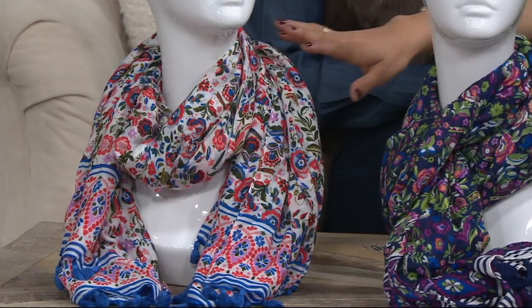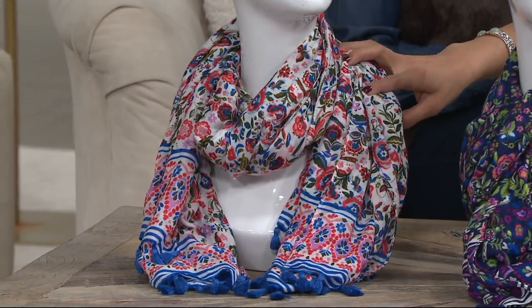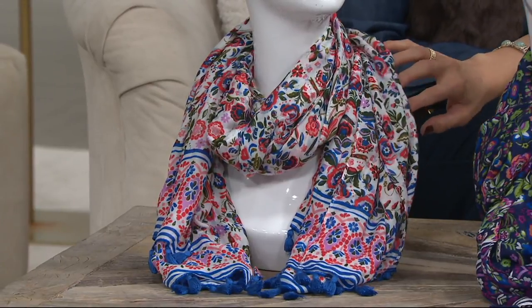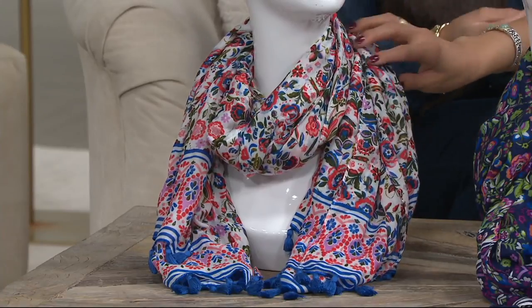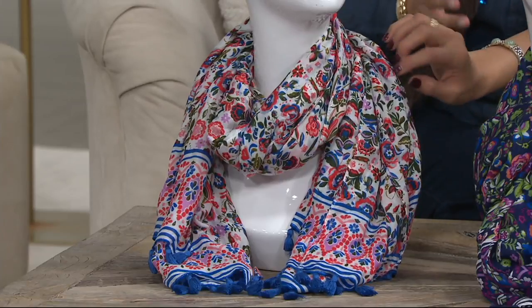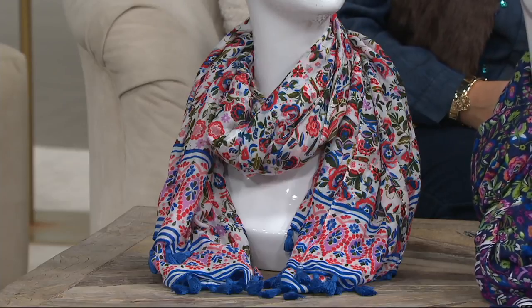This white option here really reminds me of Greece — you can see that beautiful pop of blue in there as well as some corals. This is quite an attractive print. If you're someone who hasn't ventured into the world of prints yet, this is a great way to do it with a scarf. I love the fact that it's 100% rayon — it's beautiful.